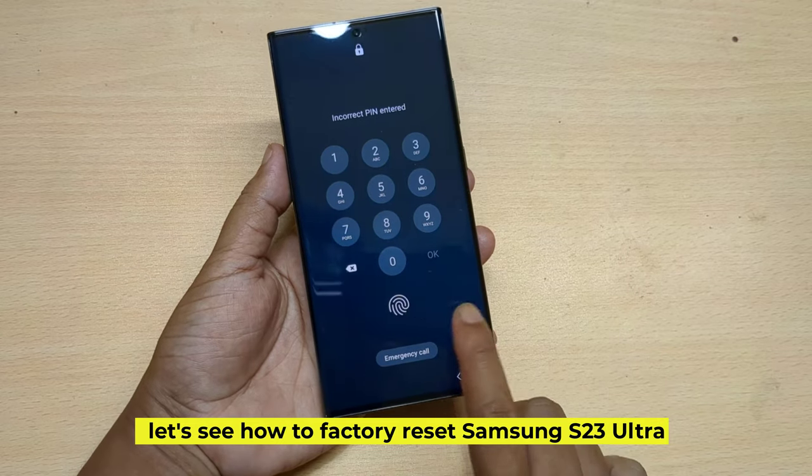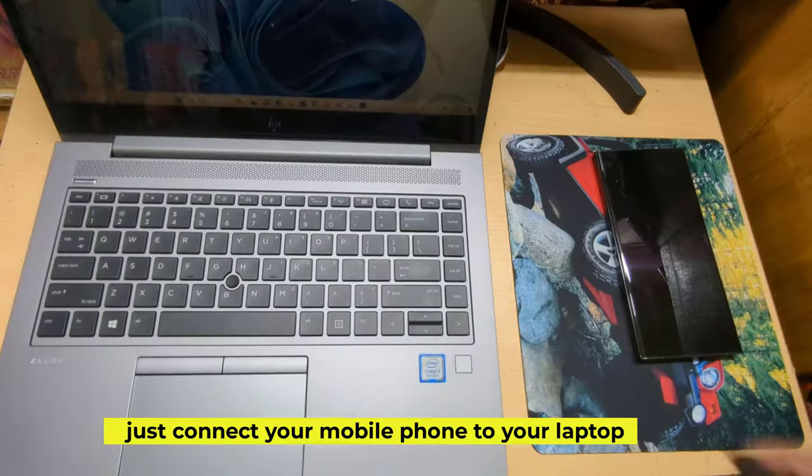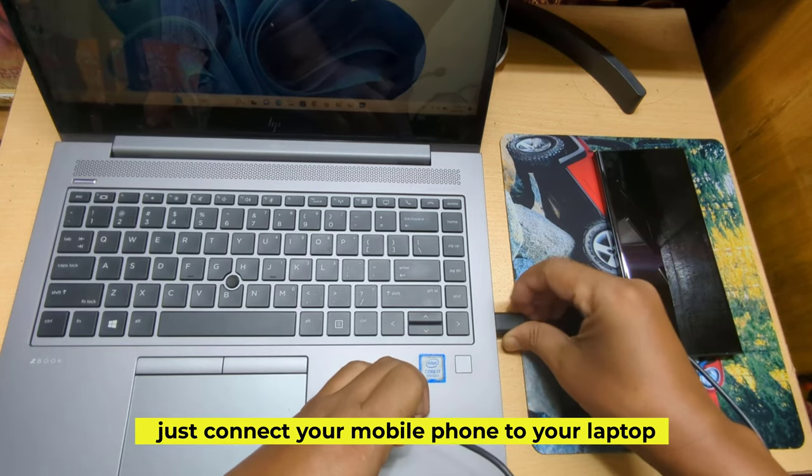Let's see how to factory reset Samsung S23 Ultra. Just connect your mobile phone to your laptop.